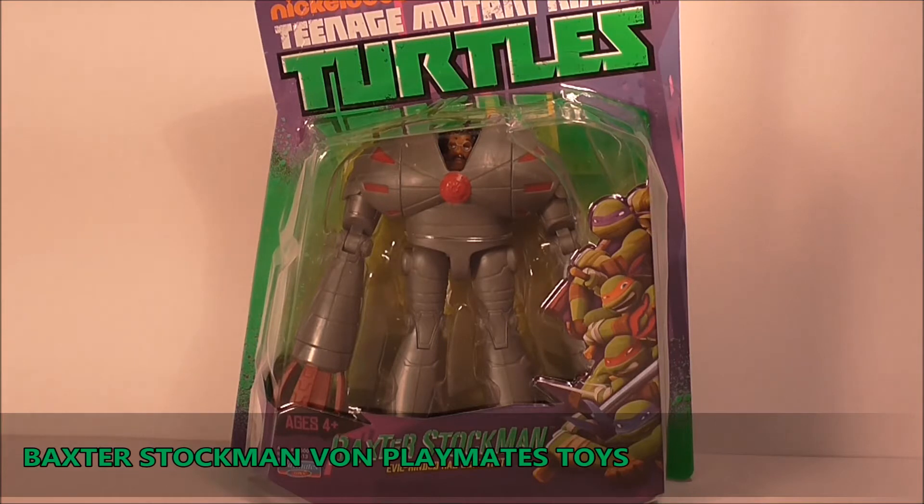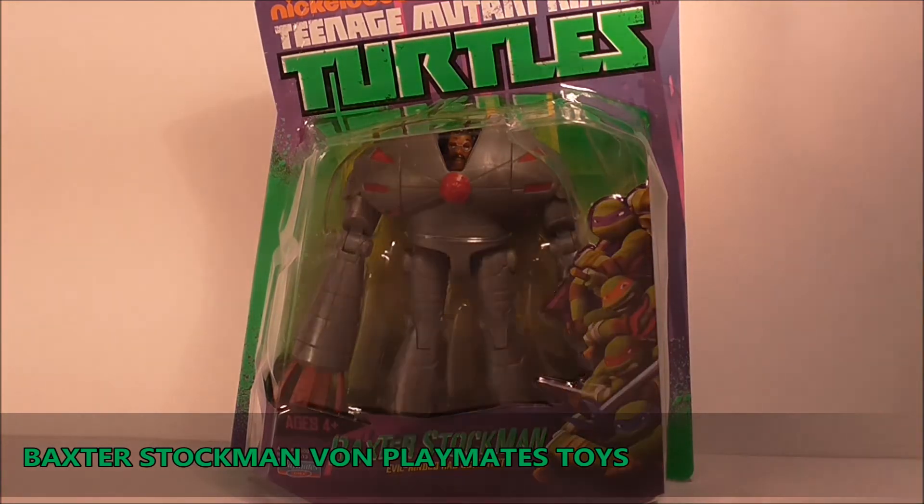Da ich jetzt in der Nähe nicht unbedingt ein gutes Spielwarengeschäft habe wie manche anderen Kollegen, zum Beispiel den Müller, musste das halt jetzt passieren oder gar nicht. Ladies and Gentlemen, Baxter Stockman ist jetzt bei mir. Natürlich ist diese Figur schon etwas älter und ihr habt sicherlich schon einige Reviews gesehen, aber noch nicht bei mir. Also Leute, schauen wir uns Baxter Stockman mal an.